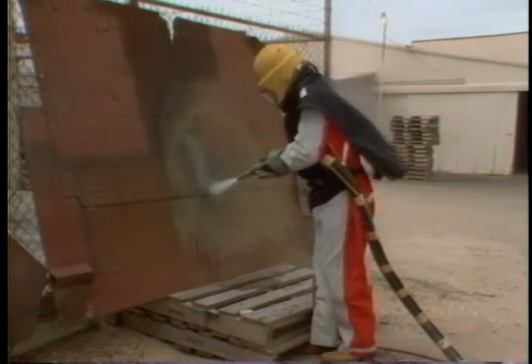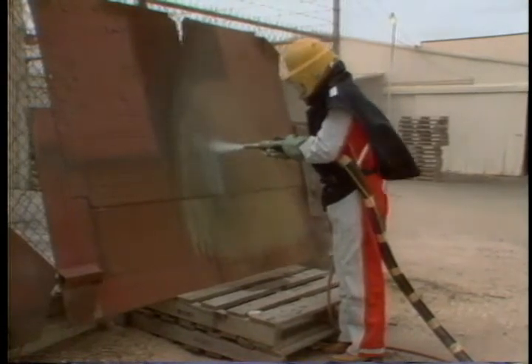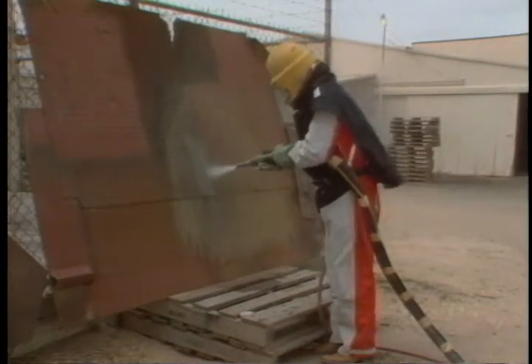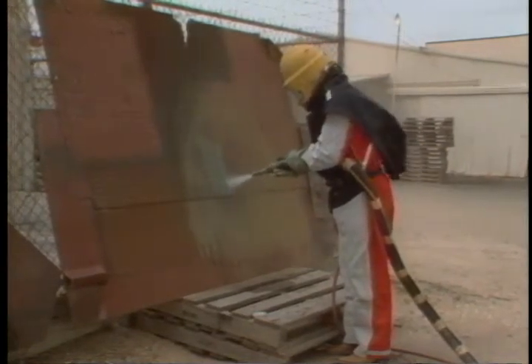We said earlier that this job is a dangerous one. Clemtech's representative, Norman Wren, tells us how dangerous it can be. The nozzle is a weapon — it's like a gun. You must be aware of the direction it is pointed. The abrasives coming out of it could be harmful. You must be aware at all times of its position.